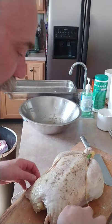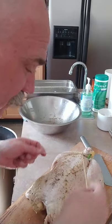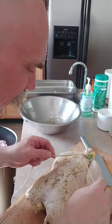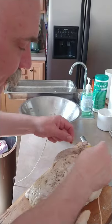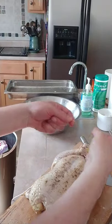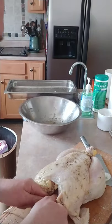Let's truss this bird — you don't have to if you don't want to. This is butcher twine; a lot of stores have it now. What I did was lasso the legs, and then I've got this cross so it goes in between this little doohickey here.